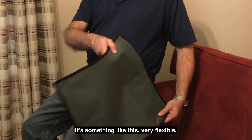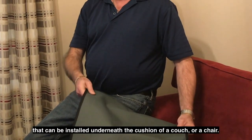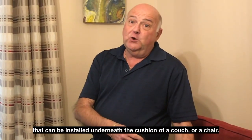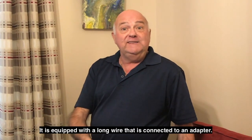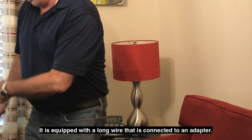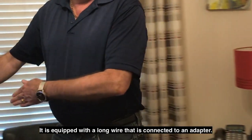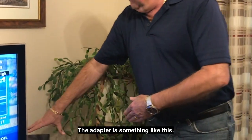It's something like this — very flexible — that can be installed underneath the cushion of a couch or a chair. It is equipped with a long wire that is connected to an adapter. The adapter is something like this.